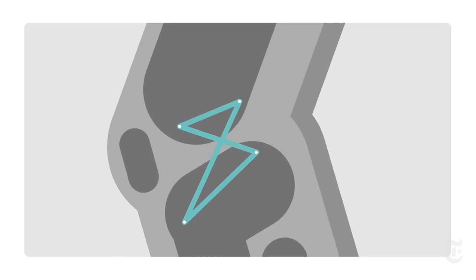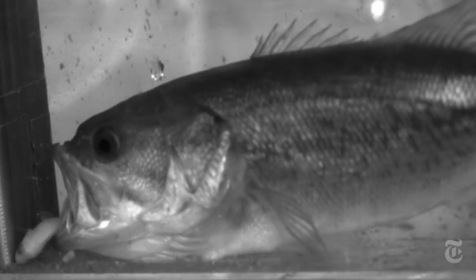The human knee has a four-bar linkage. That allows a transfer of power from muscles in the hip and pelvis to the leg — the same maximization of muscle power that's going on in the bass's mouth.